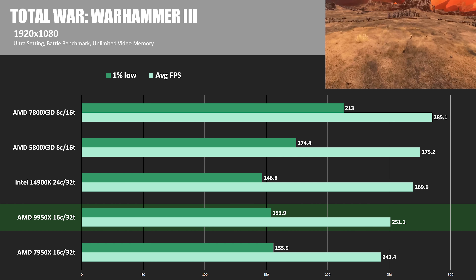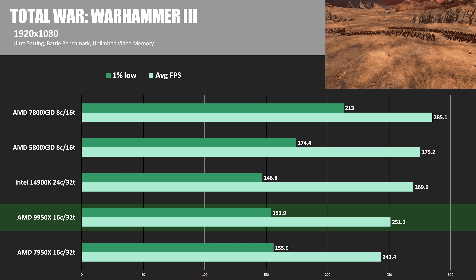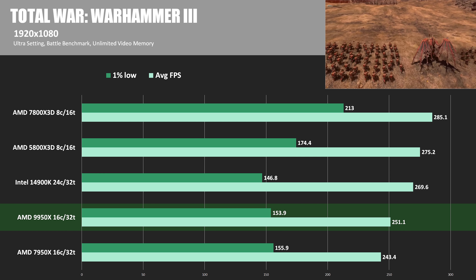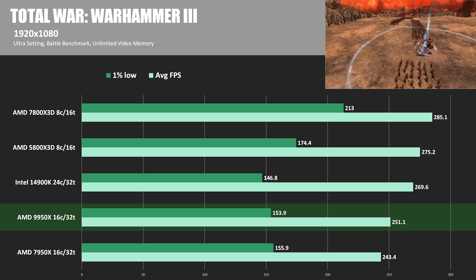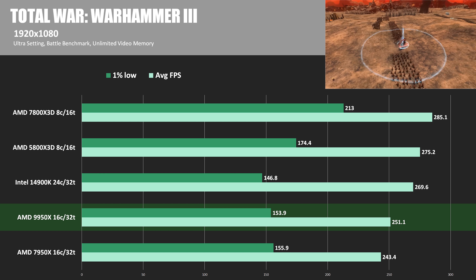In Total War Warhammer 3, a similar story with the 9950X outperforming the 7950X by about 3%, but then the 14900K topping the 9950X by about 7.4%, and the 7800X3D winning once again at 13.5% ahead of the 9950X.